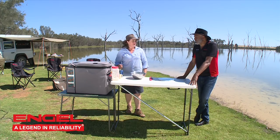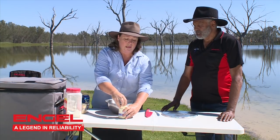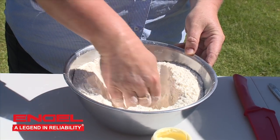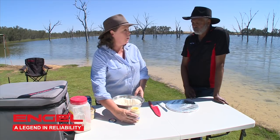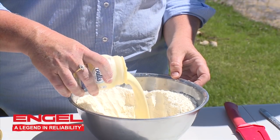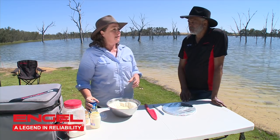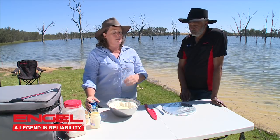Oh, that sounds good already. I'm just going to get the cream out of the fridge, out of the trusty esky. We're going to put the cream in the middle — make a well in the middle of the flour, just like that. The cream goes in first. Good Bulla cream. It doesn't have to be fresh cream out of the fridge either; it can just be the UHT cream. You can get away with using the UHT cream as well.